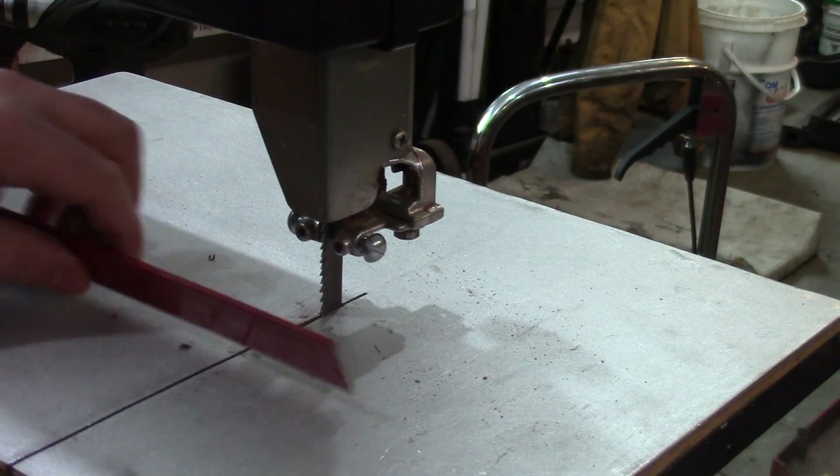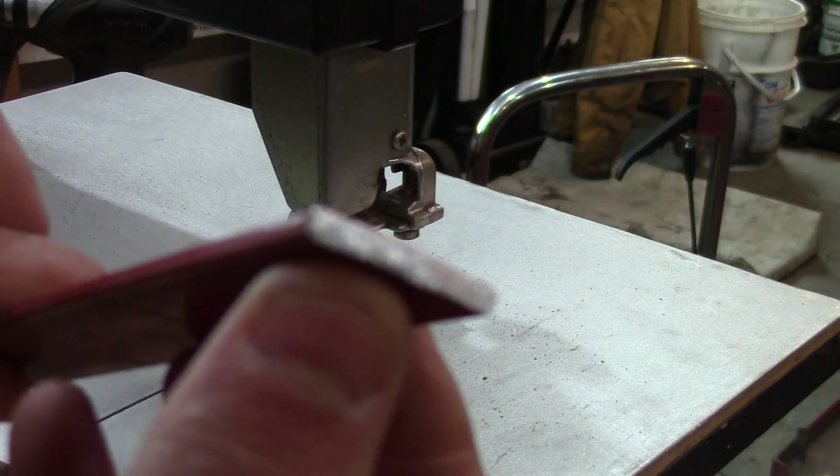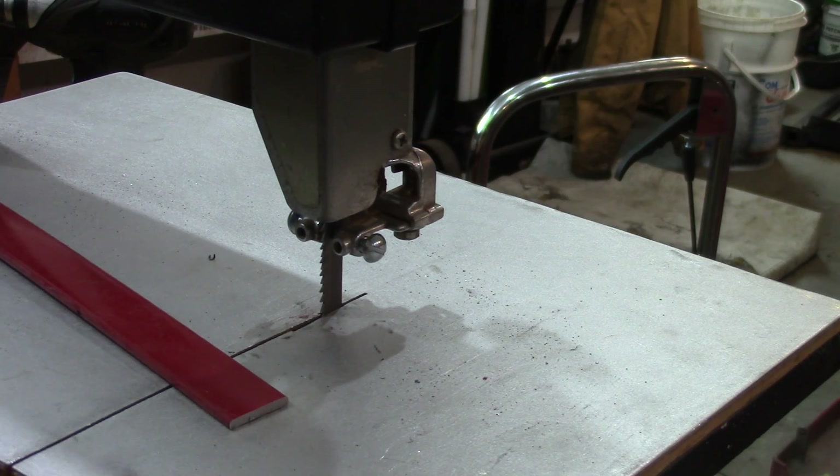The first cut I'm going to do is some steel — it's an eighth inch thick. I already cut this a little earlier and you can see you get a real nice cut.